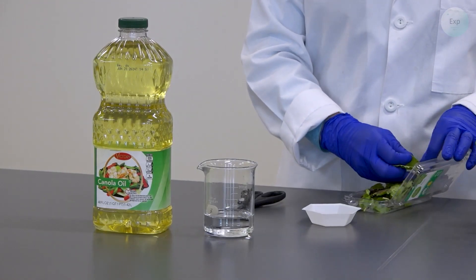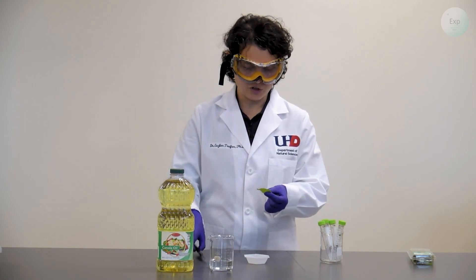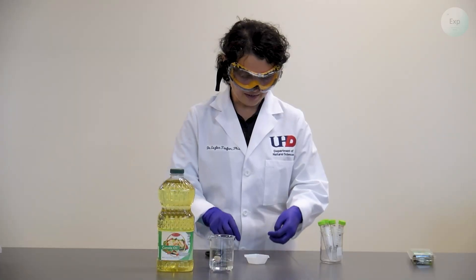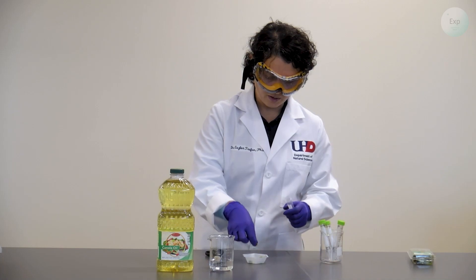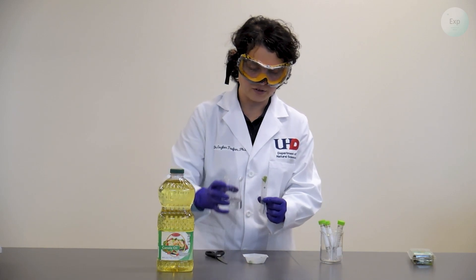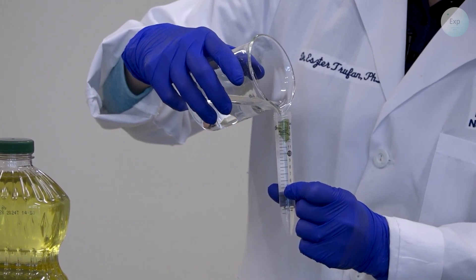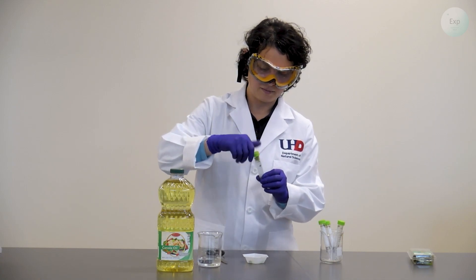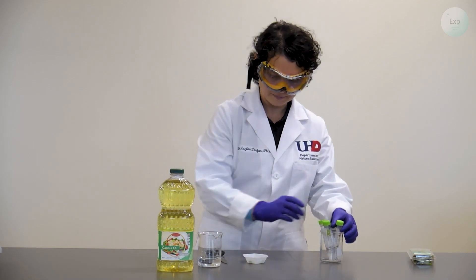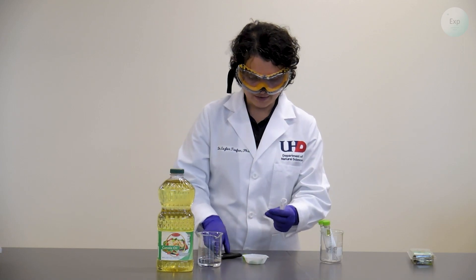I'm going to extract only two mint leaves because for one part of the experiment I'm going to need a large chunk. So I'll take this and cut it into larger pieces. I will place one of these large chunks into a screw-top vial and add approximately 12 to 13 milliliters of water to it. Then I'll try to get that sprig of mint to stay under the water layer. For the next screw-top vial I'm going to take the same sized piece of mint and cut it into small bits.